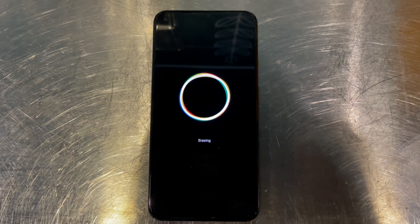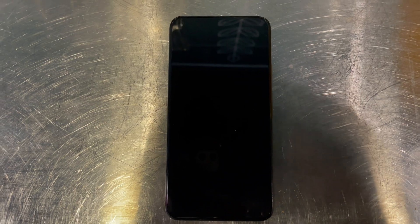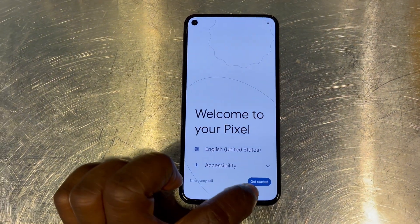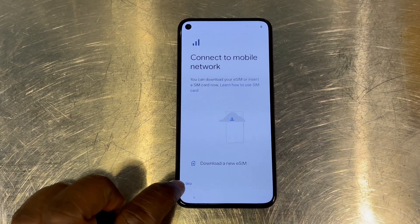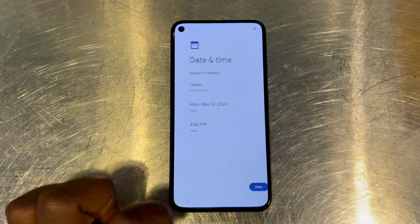Normally when you're resetting something, it takes time depending on the data that is on the phone. Once you get into the system, make sure you have a stable internet connection, and also make sure your phone is fully charged, so you can get in without any struggle. Here we are — welcome to your Pixel. We'll just connect to the mobile network whilst we set up.